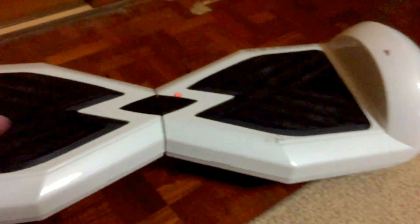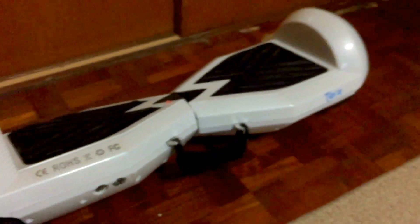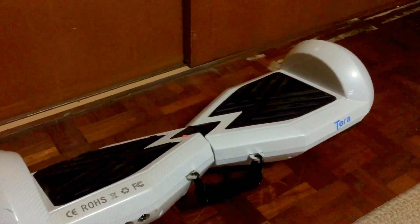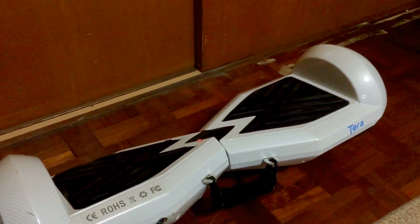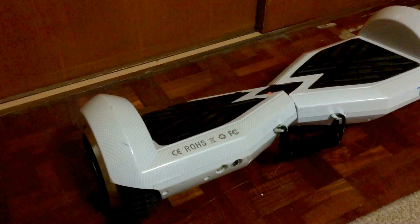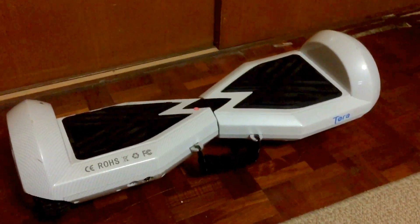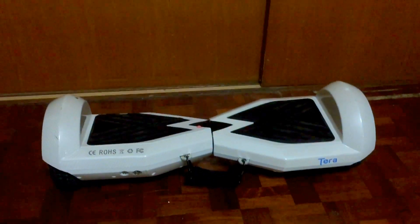It's pretty pricey actually. That's it guys — I'll make another review, a tutorial on how to use this, how to ride it, what you can do with it, how long it can go, and everything like that in another video. Thank you for watching — like, comment, subscribe.